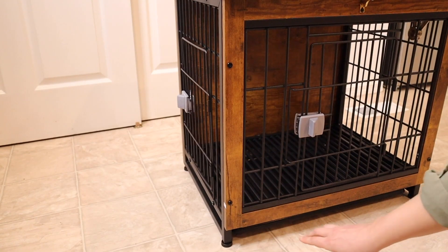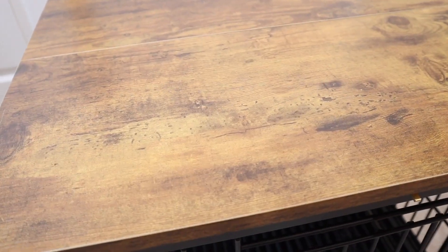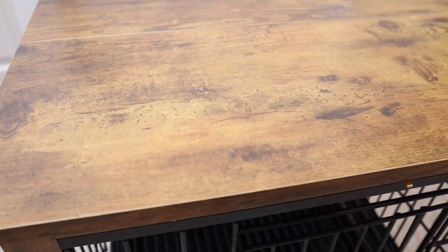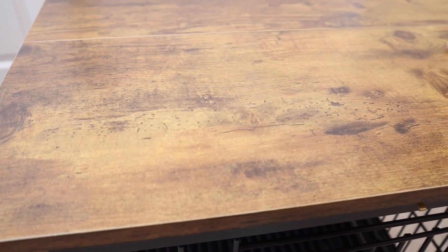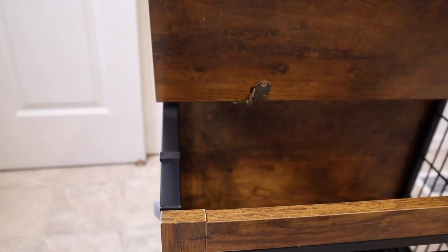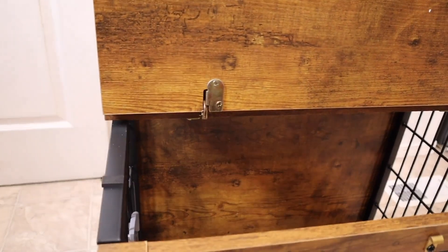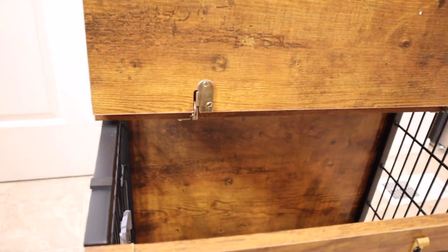It also has adjustable feet on the bottom so when you twist them you can make them taller. You can see the material on the top — this is made out of a scratch-resistant surface and it's also waterproof, which is great. Also, if I open this piece back up, there are these little sponge mats just making it so that if this does shut quickly it's not going to slam down.